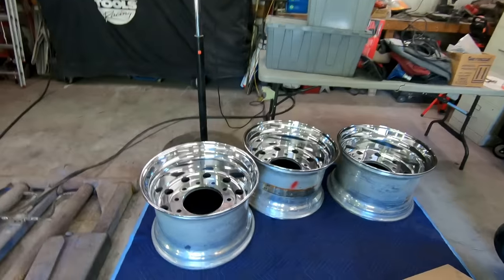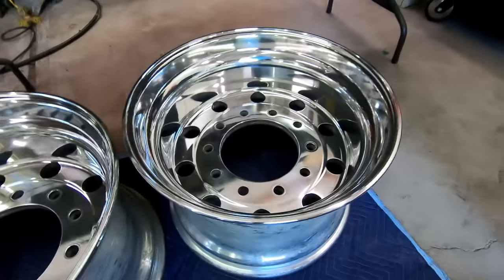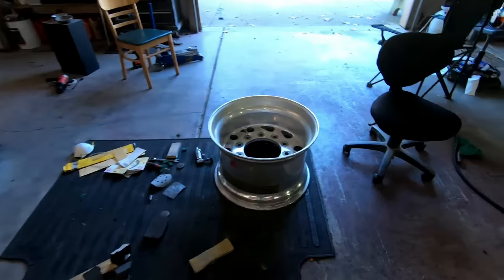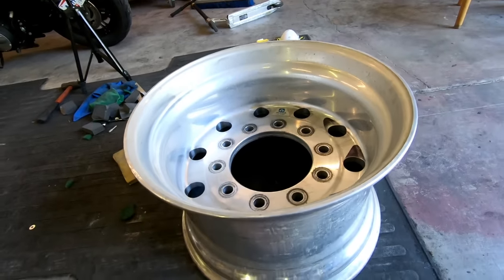You can probably tell I'm super dirty — I've been polishing the other two wheels behind me. The one on the far side I already had done, but these three are completely done right now. This one I'm gonna take you guys through step by step on how to do this.